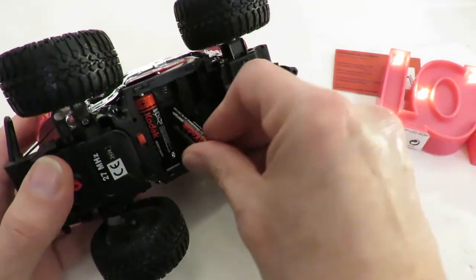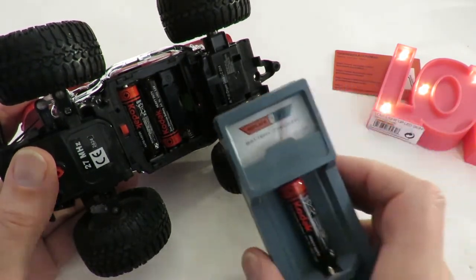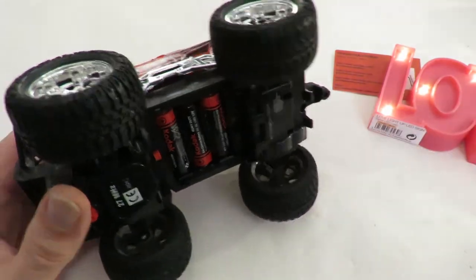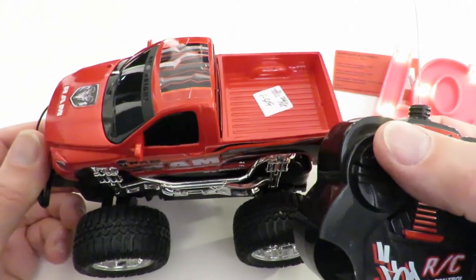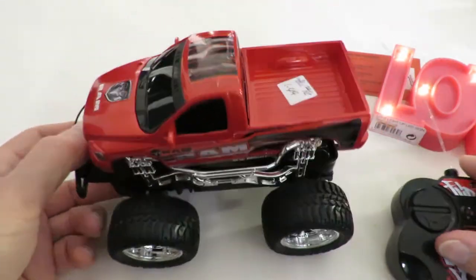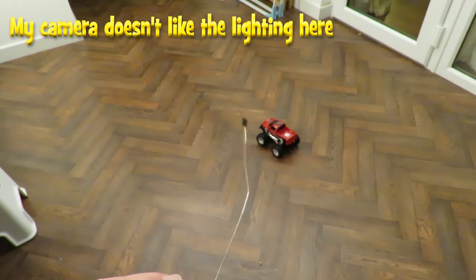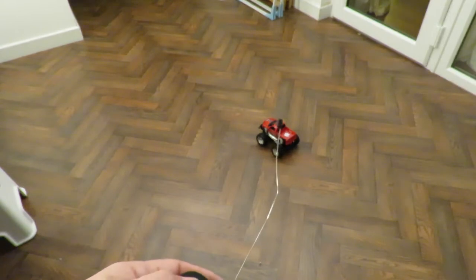If we put some batteries in — these batteries are fairly good — and put it on the floor, it's one of these ones where I have to use a random controller. Watch it going: for a start the range isn't very good, probably because it's not a matching transmitter and receiver, but you can see even at this distance it's not doing a very tight left and right turn.